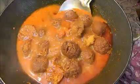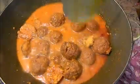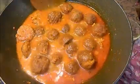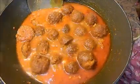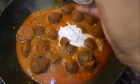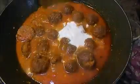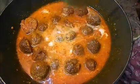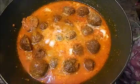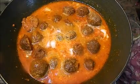You can see that our koftas have increased in size. Now we will add our fresh cream — 1 tablespoon. You can avoid this cream if you want, but I like it in my koftas. We will cook it for around 5 minutes on low flame.